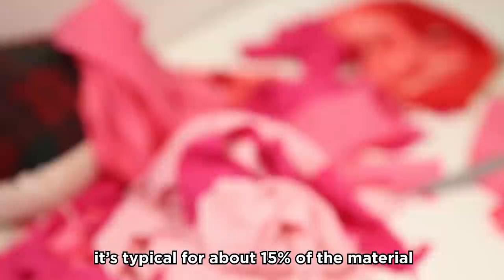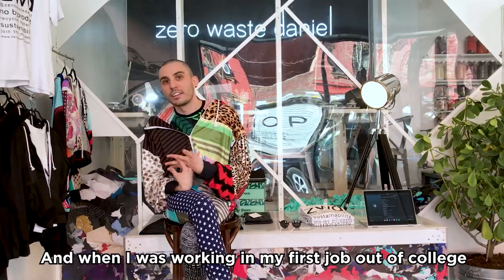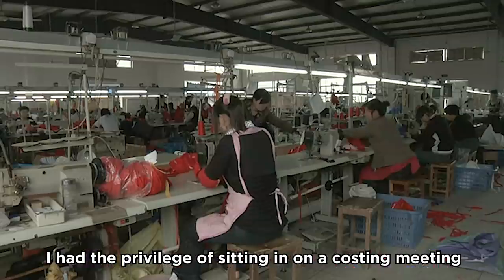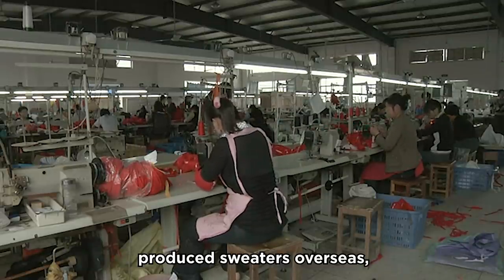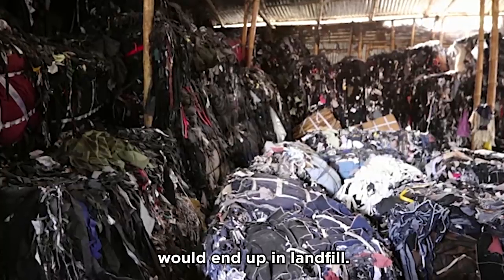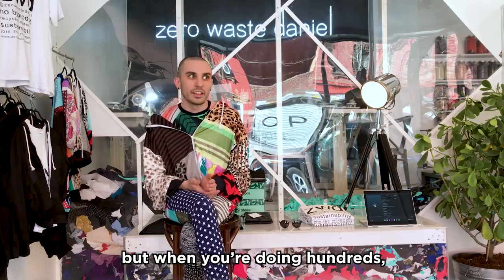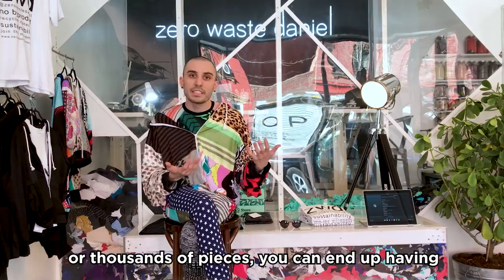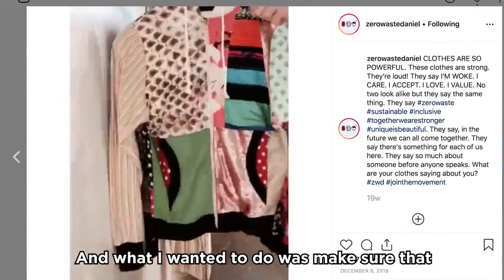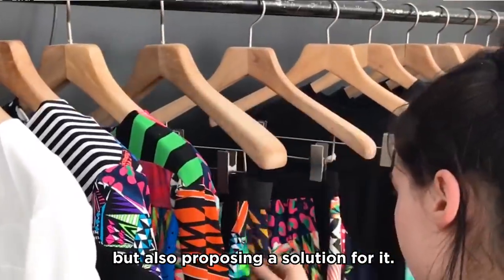In the fashion industry, it's typical for about 15% of the material to go straight to landfill. When I was working in my first job out of college, I had the privilege of sitting in on a costing meeting, and I got to learn about how when we produced sweaters overseas, a large percentage of the fabric would end up in landfill. When you're making one piece it doesn't seem like much, but when you're doing hundreds or thousands of pieces, you can end up with hundreds of thousands of pounds and tons of waste. What I wanted to do was make sure my work was not contributing to that, but also proposing a solution for it.